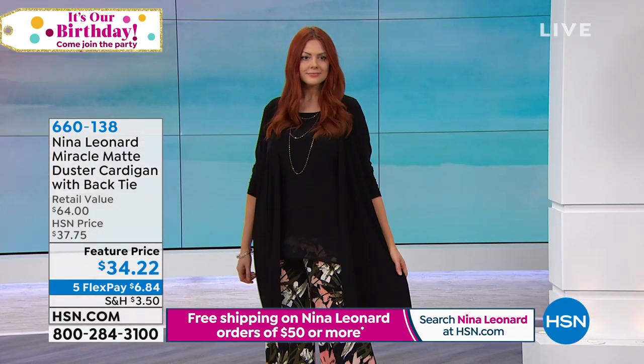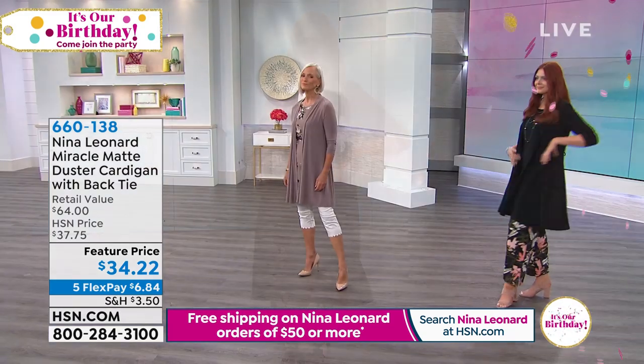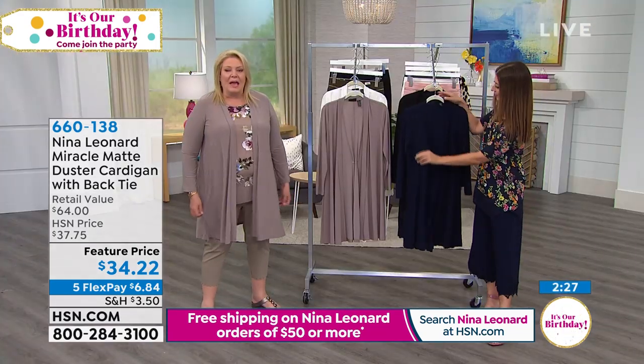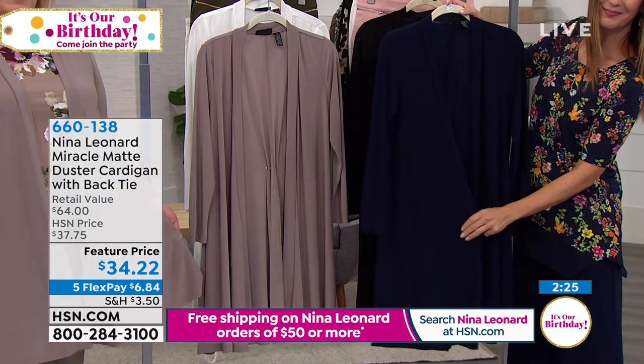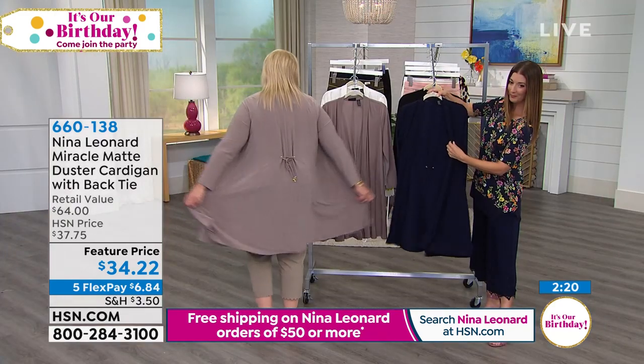You can also machine wash and tumble dry. It's a nice open cardigan style with this Miracle Matte jersey — and this is that fabric that you guys are famous for. It's our number one fabric, and it is the ideal fabric for something like this, because you get all this softness, all this drape, all this sweep.